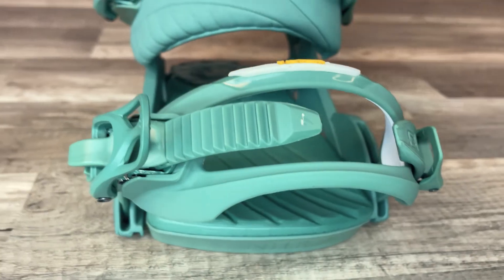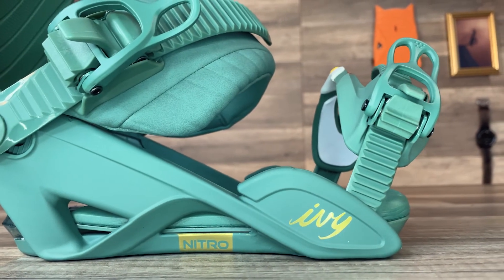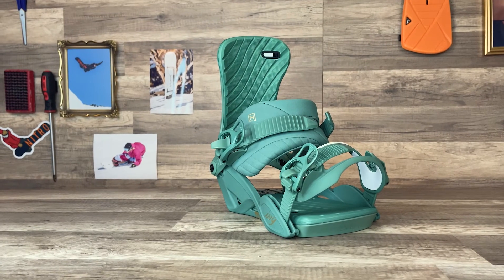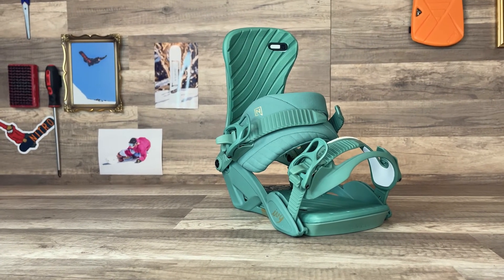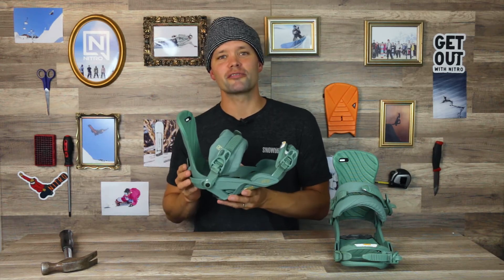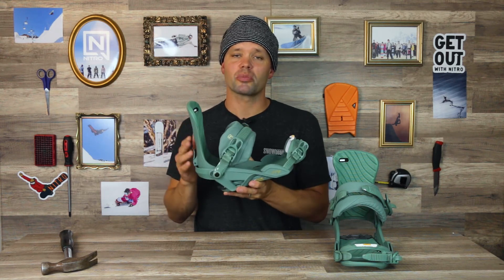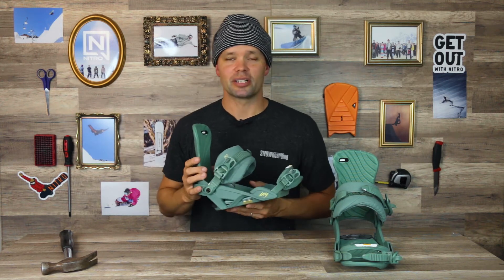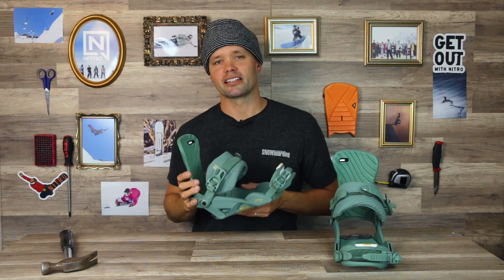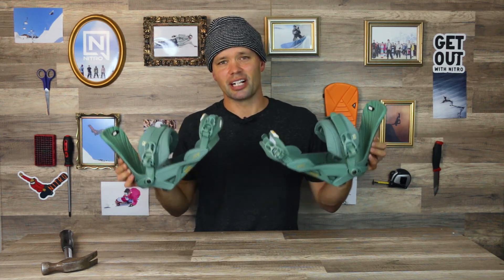The Ivy has a response rating of seven, so it's a medium to stiffer, more responsive binding. If you're looking for a binding that can do it all — give you that all-mountain precision and performance — and you're an experienced rider or striving to be one, look no further than the brand new 2024 Nitro Ivy Binding. It comes in multiple colorways: ultra black, white pearl, this beautiful pine, and a really nice collab colorway with our friends at Ivy — the Nitro Ivy colorway.